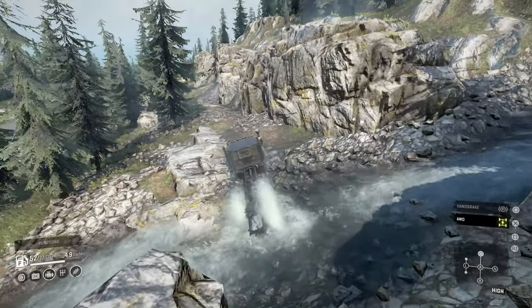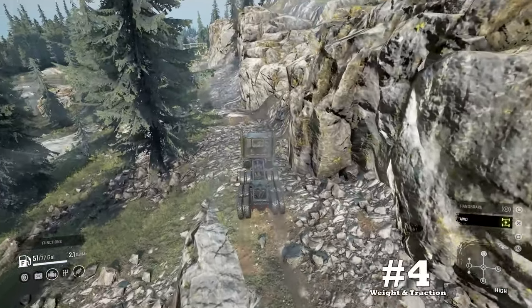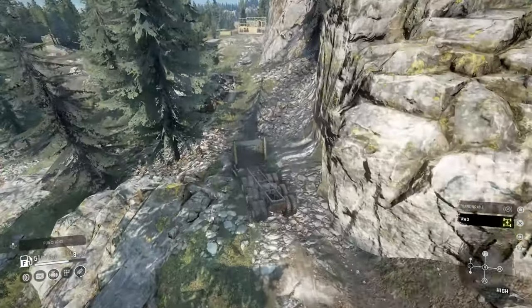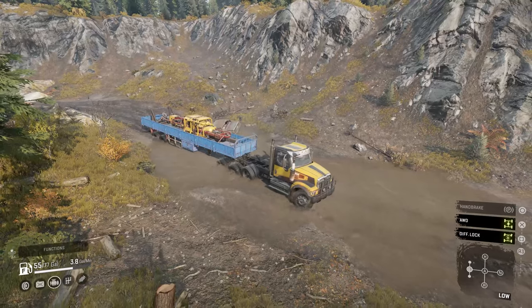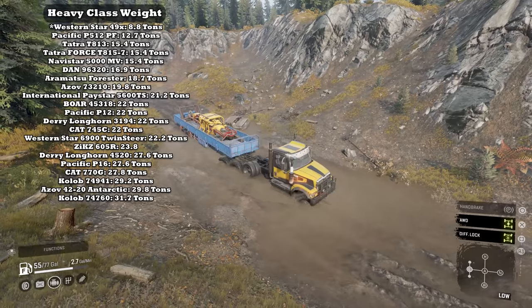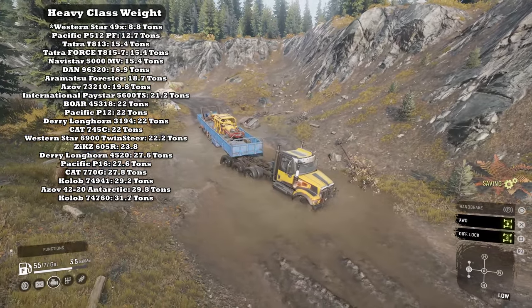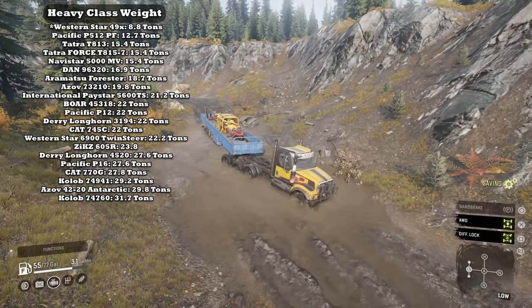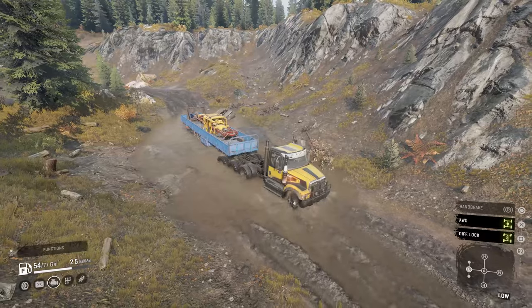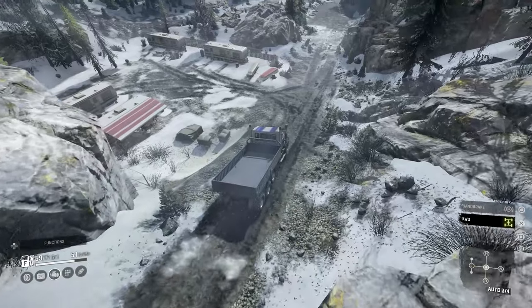Later we'll find out some mechanics to combat the stability downside. Downside number four: weight and traction. Its tires are 47 inches and not the best variant, it's classified as a heavy truck, and it's also the lightest vehicle in that class. Factor in its ferocious power and it's going to have some wheel spin issues. We know how to manage this though — with low gear and differential locking.